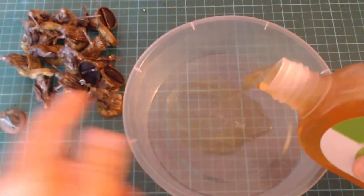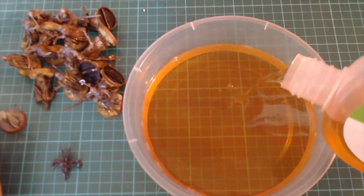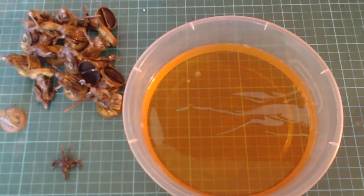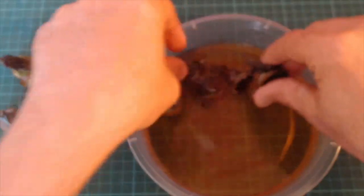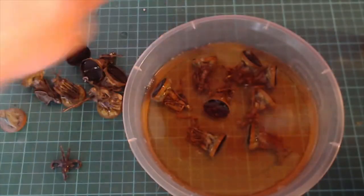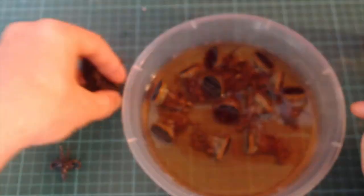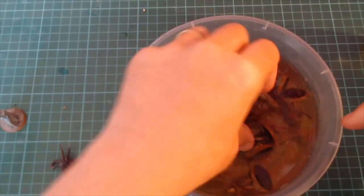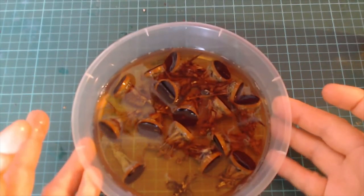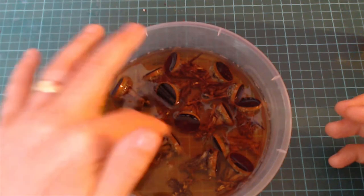Oh, that stinks! If you went to school in the 80s you'd recognize this smell — that's what they cleaned the toilets with. Oh, that stinks. I don't know if this will be enough — I'm not worried about the bases. I don't know how long it's going to take; I'll check back in about an hour. I think it's going to be about a 24-hour process, but we'll keep checking back. Right, let's leave them soaking.